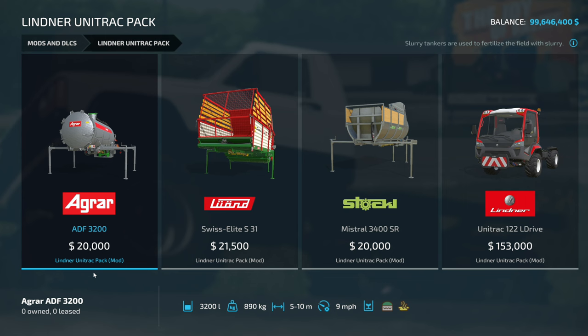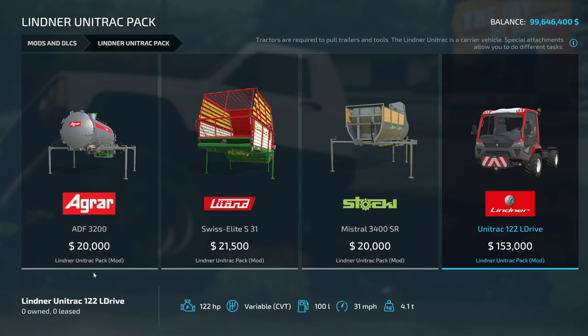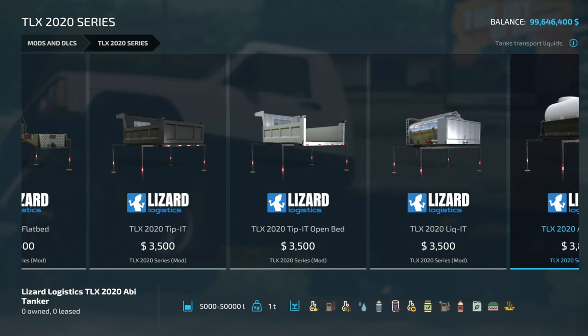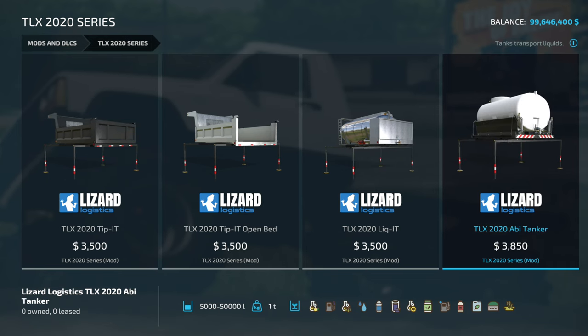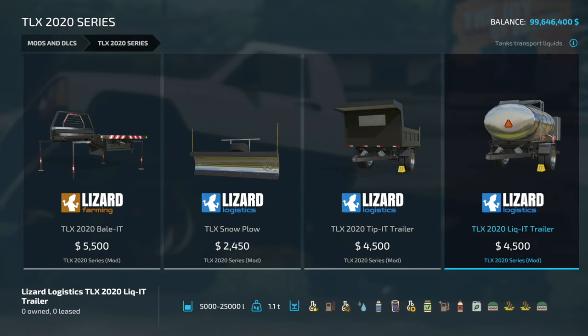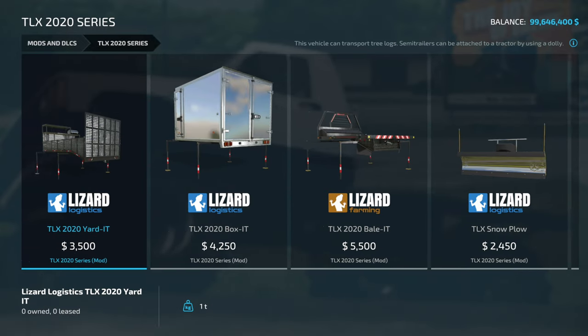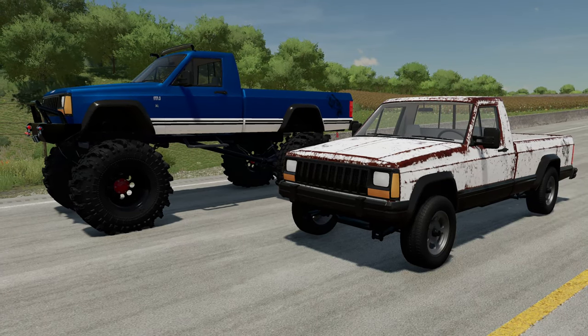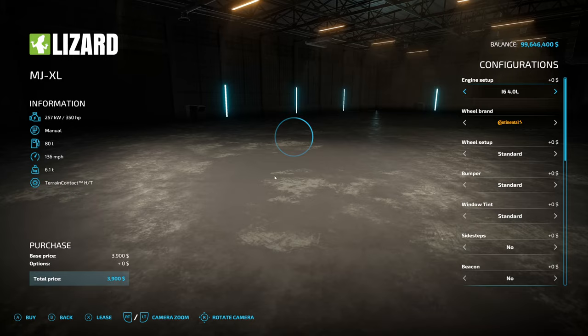One nice thing is it also works with a couple other mod packs like the Liner Unitrack pack, and of course it works with the TLX 2020 attachments. One thing about these as well is 82 Studio is going to be modifying this pack to remove the logos when they attach to the new MJ. There are two versions of the MJ itself: we have the regular one and the XL version.